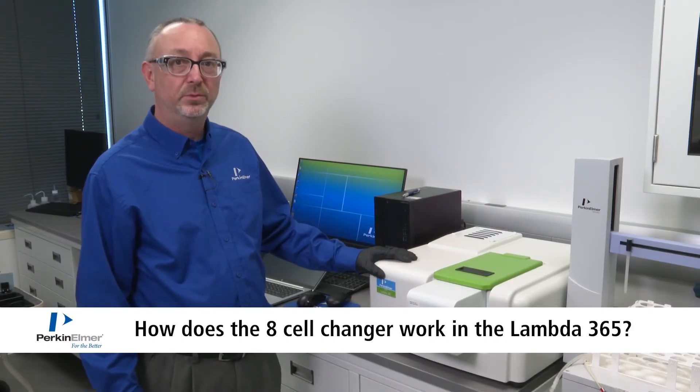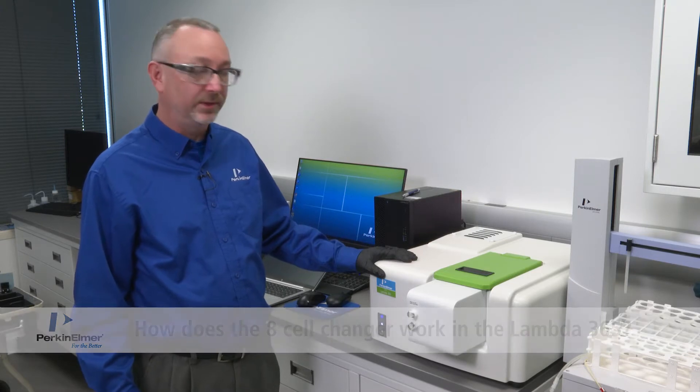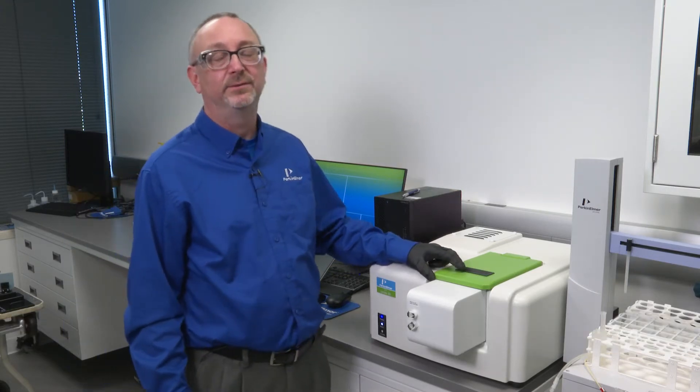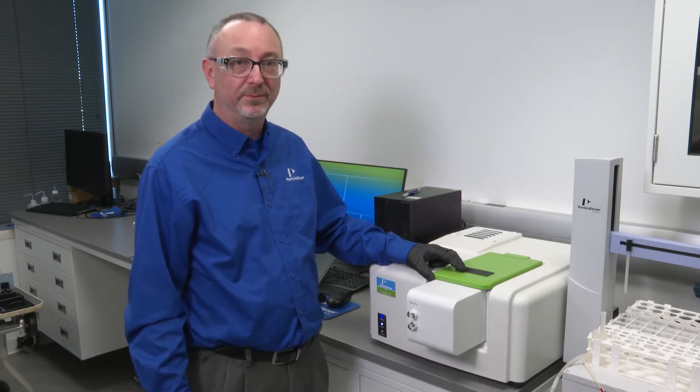Lambda 365 is our platform UV-Vis instrument. The sample compartment is modular, meaning that we can install a variety of accessories to allow for the successful and efficient measurement of materials.